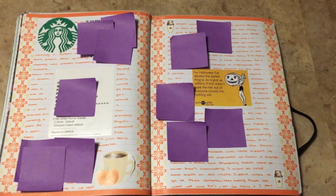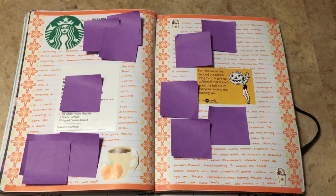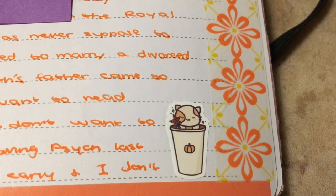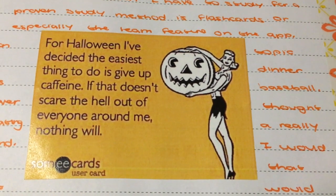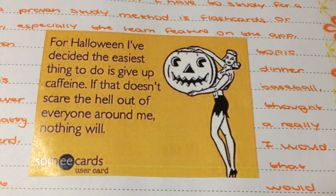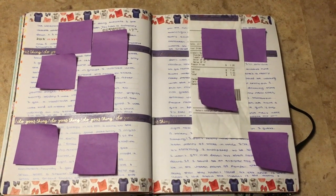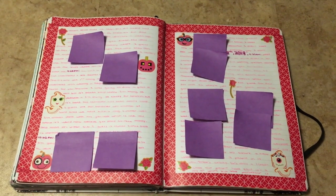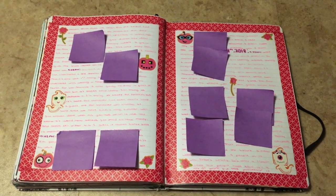This spread is dedicated to caffeine and coffee basically with a fall twist. How cute are these stickers that my pen pal sent me? I thought that was kind of funny — for Halloween I've decided the easiest thing to do is give up caffeine. If that doesn't scare the hell out of everyone around me, nothing will. A Halloween spread, but I just wanted to get away from the typical black and orange, so I just made it pink themed.